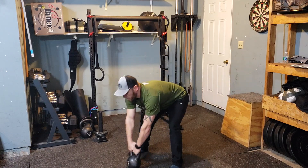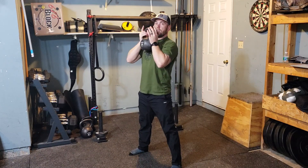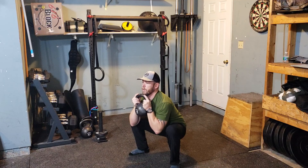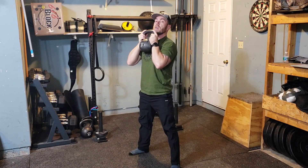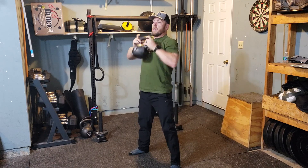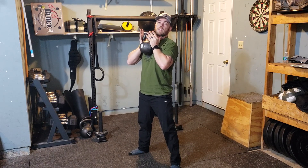All together: I'll swing, transition so I can hold by the horns, squat, stand up. Now I don't want to just drop the bell straight down — I actually want to push it out a little bit as I transition my hands to set myself up for the next swing.